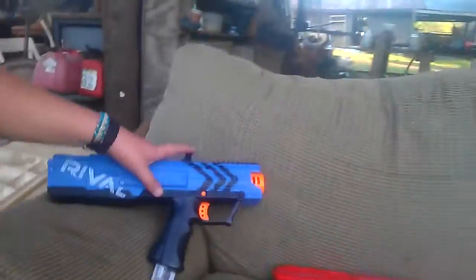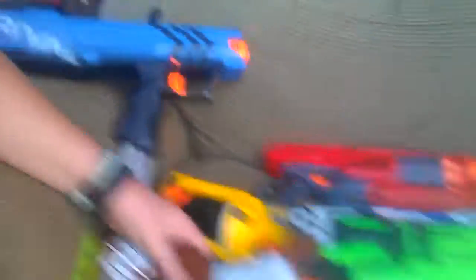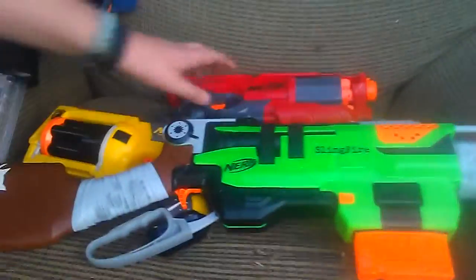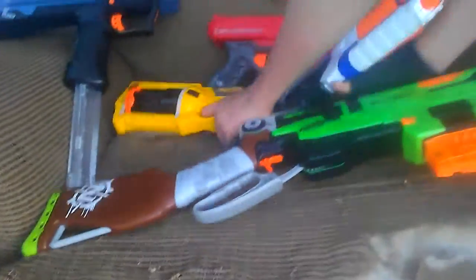The Nerf War we'll be doing today is going to be with these guns. This one's going to be excluded for now, because that's going to be for the loser. Losers are going to get shot by that. The Sling Fiber's going to be mine, same with the Cyclone Trot, then the Maverick, the Strongarm. Because dual wield.